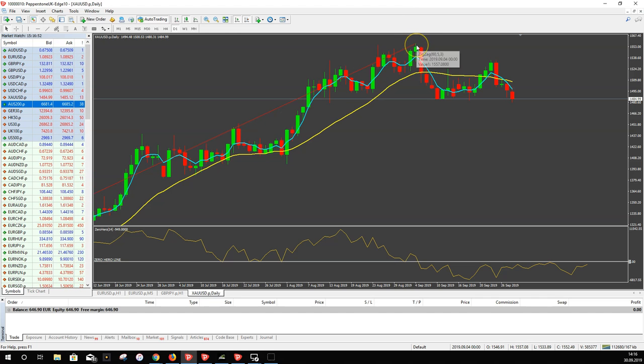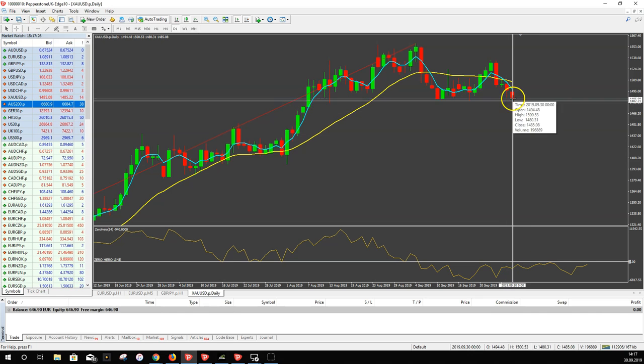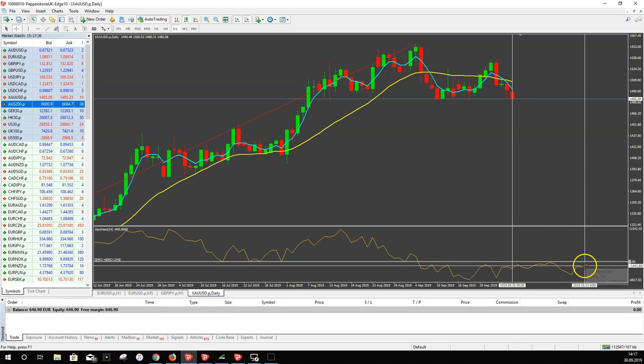The red line always points to the last high or low of the chart. You can see this movement ended here, so the high of this movement was the extreme — and that's what the red line shows us. Then you can see the Zero Hero indicator, which is a prediction tool. The prediction shows, where the candle is right now on the daily chart, that we'll get a little sideways movement and then a bigger drawdown — then it goes up again.